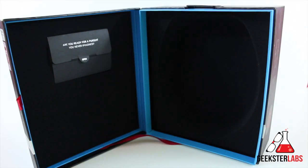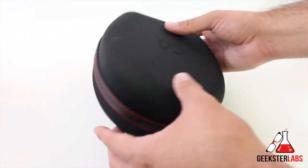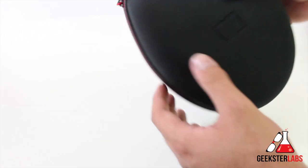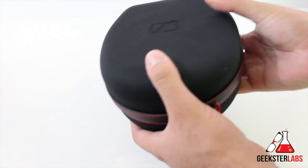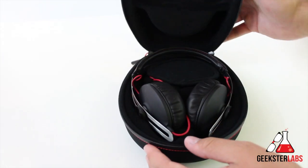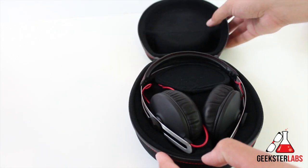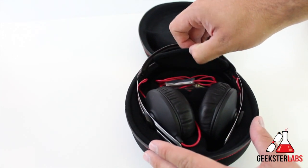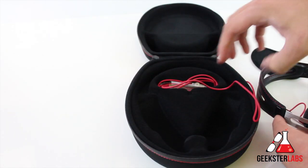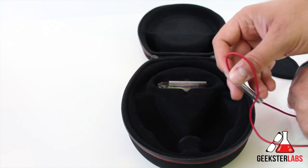Here's the actual headphones and the case they come in. So here's the hard case included with the Sennheiser Momentums — there's a nice little tab on the top. Very sharp looking. Inside there's a nice red and black thread detail. Pop that open and there are the headphones. There's also a hidden pocket inside held in by velcro.